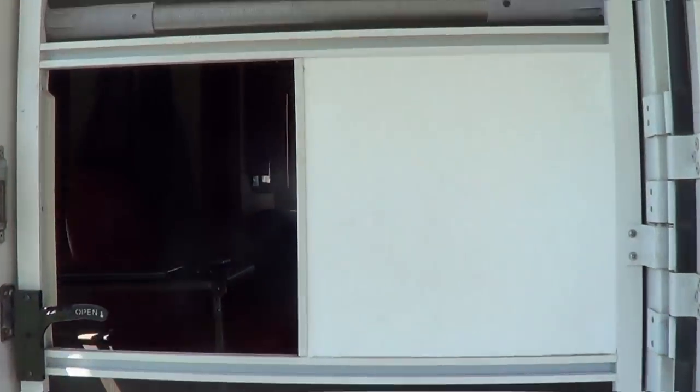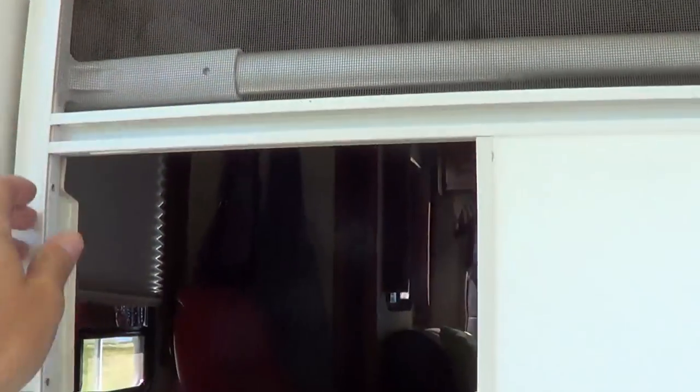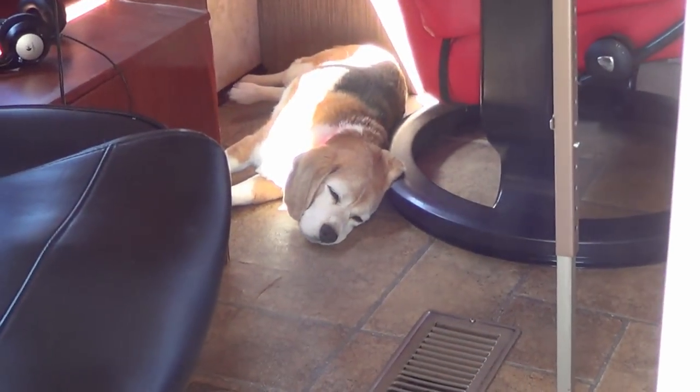The screen's in pretty sad shape. It's starting to pull away a bit here, a little rip here, and down here we have what looks like a little beagle gouge. That dog gouging is rough.